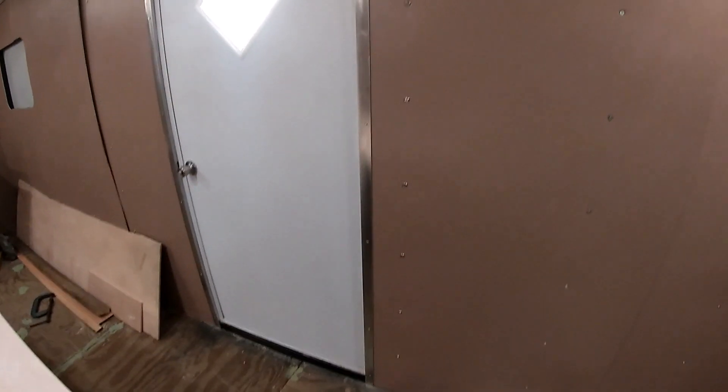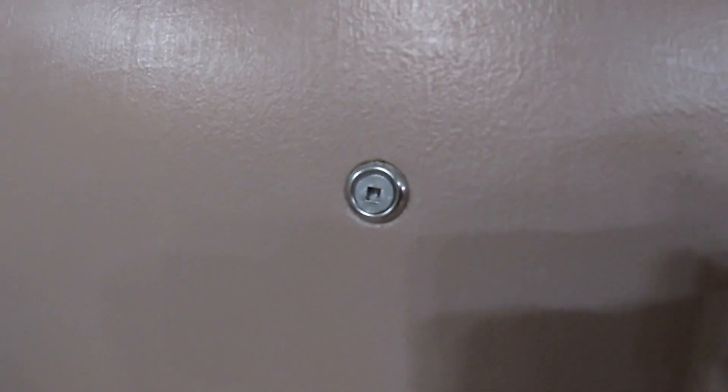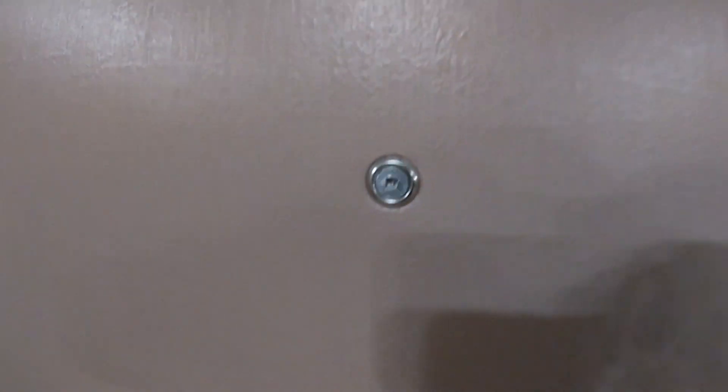Decided I'm gonna go with aluminum trim instead of wood molding around everything. All the screws and stuff I went with stainless steel screws with dressing washers. That's a good thing to work with, right?